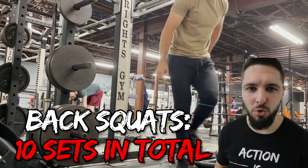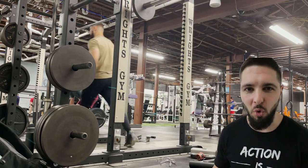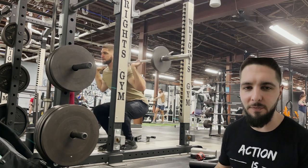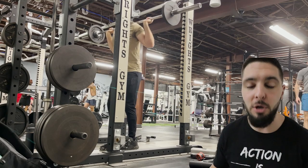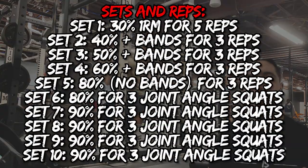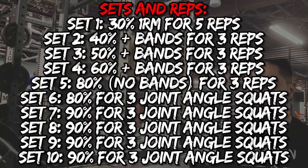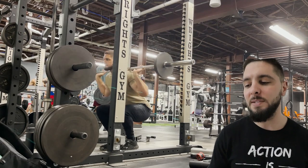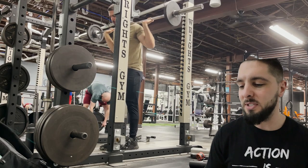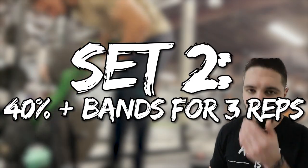The first exercise was back squats — 10 sets total. My first five sets were deep squats, squatting all the way down. Sets six through ten were joint angle specific squats, only squatting down a quarter range of motion specific to my vertical jump joint angle. For sets one through five, I started lightweight and slowly added more: set one at 30% of my one rep max for five reps, set two at 40% plus bands for three reps, set three at 50% plus bands, set four at 60% plus bands, and set five at 80% but no bands for three reps.